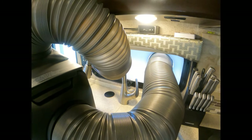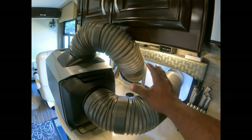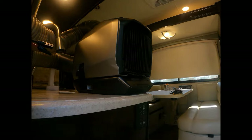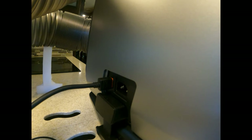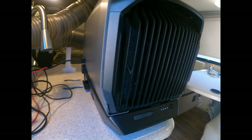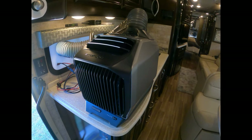Alright guys, there you have it — all hooked up. I've got my intake hose and my exhaust hose vented to the outside. From the outside you can't really see it because of this window right here. I've got my solar connected — you can connect solar right here. I can't remember the exact rating but it takes up to 400 watts; the panel I have outside is 320, well within the voltage limits. You can use different solar panels if you want — I wanted something that would actually charge the battery and run the unit.